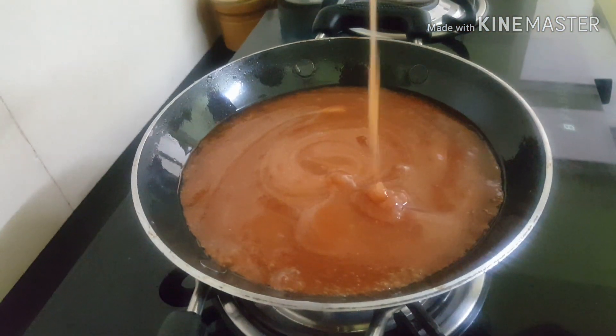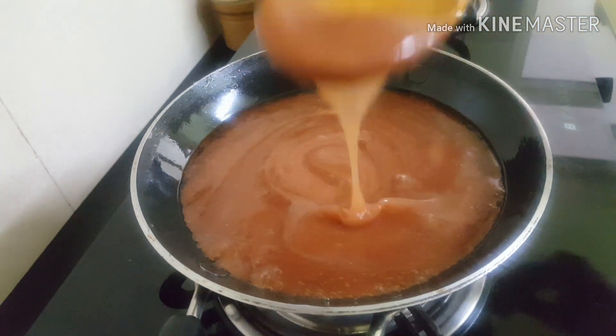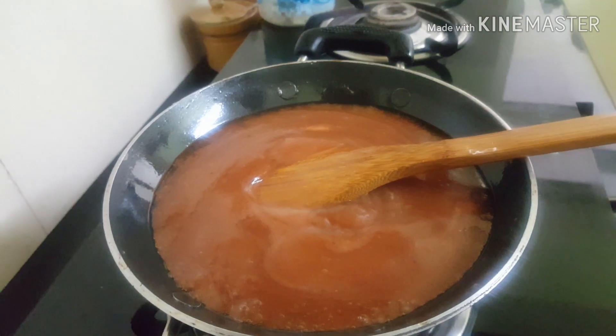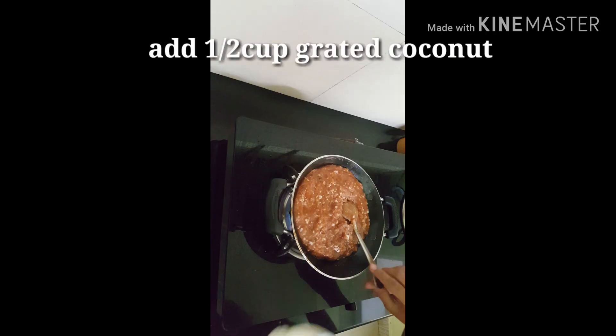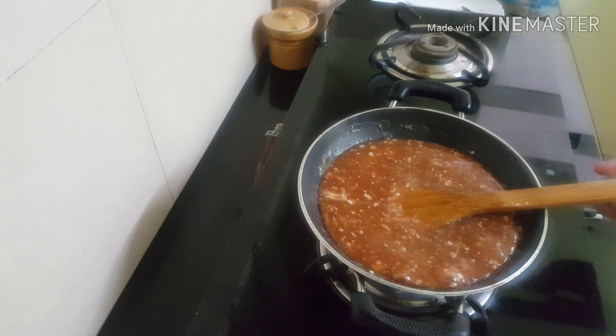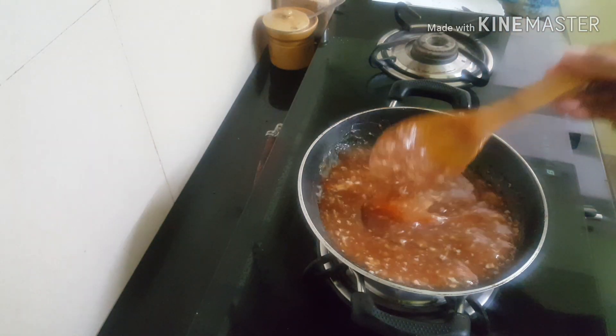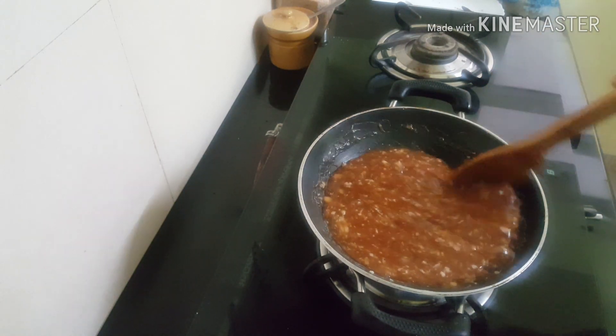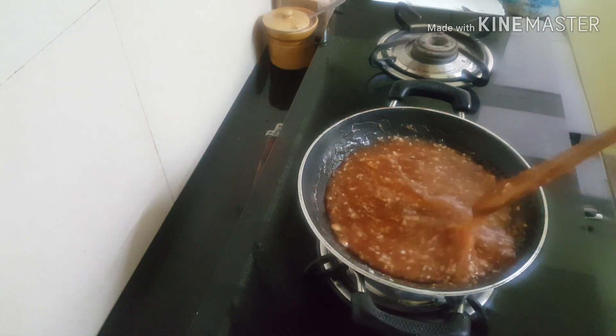We will add half a cup of grated coconut and mix it well. Now we will add a nice curry and a little sweet.